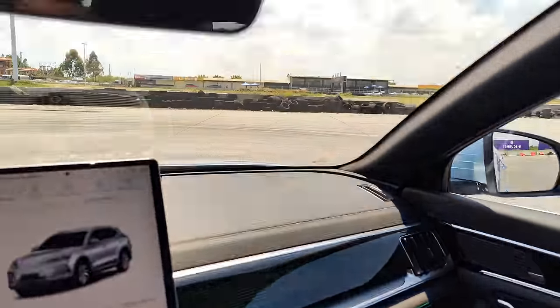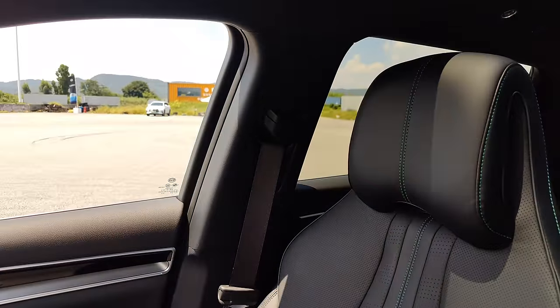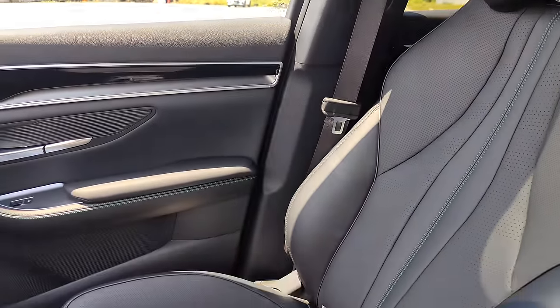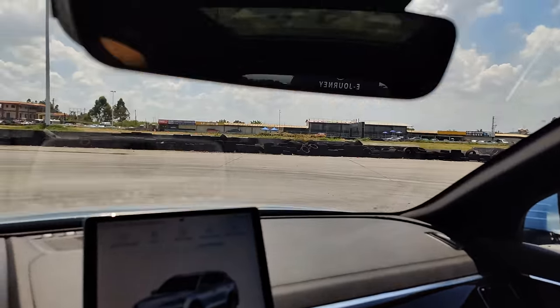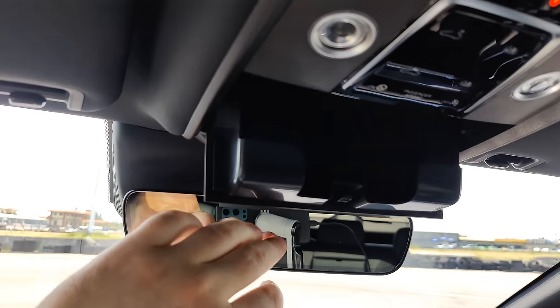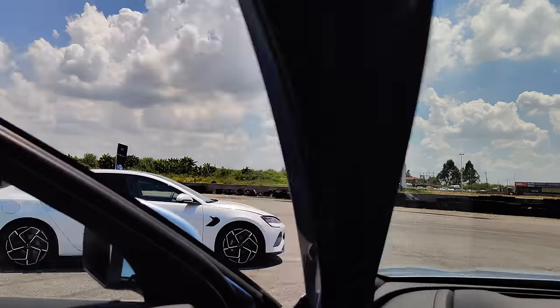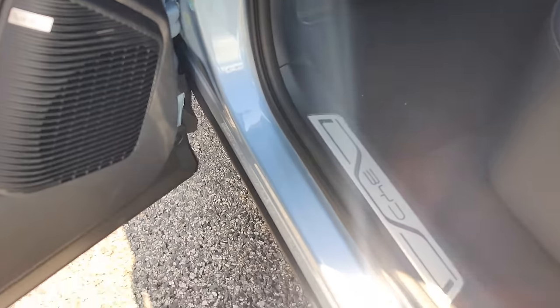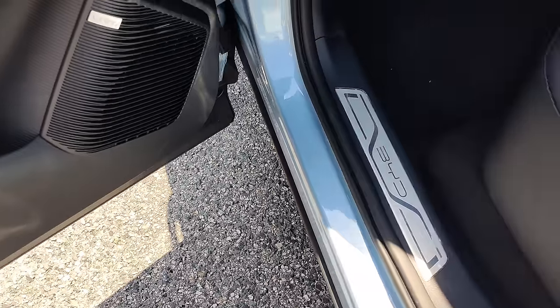The seats are lovely as always with BYD, and you can see the green stitching. This is just a bit bigger than the Atto 3 if you're looking for a bit more space. Up in the headlining you've got your sunglass holder. Moving to the rear, you've got that BYD design and down here the Infinity sound system.